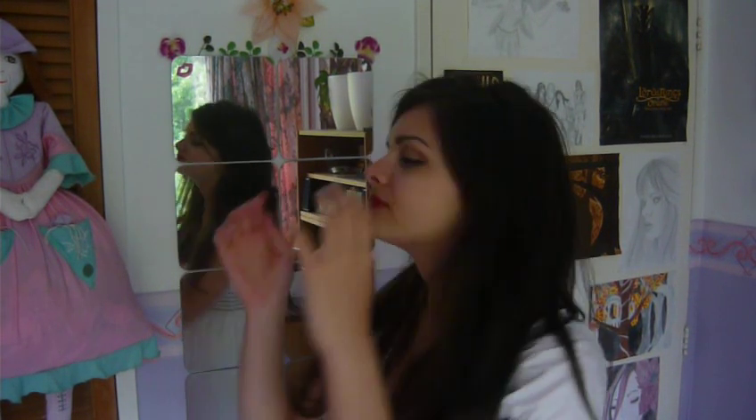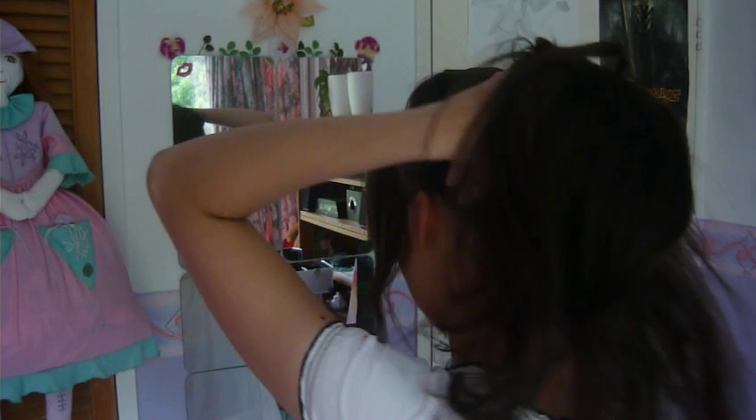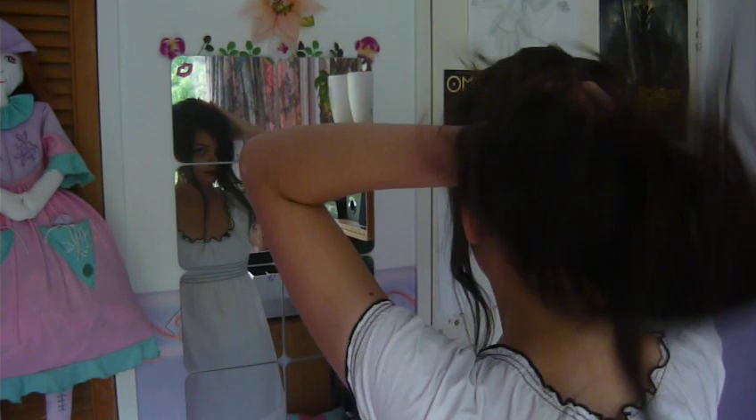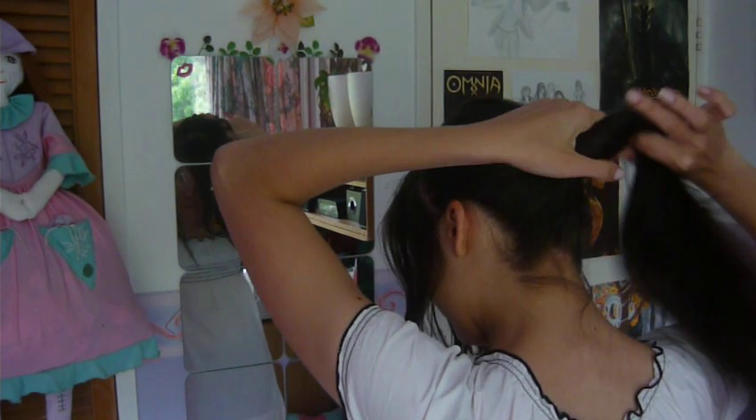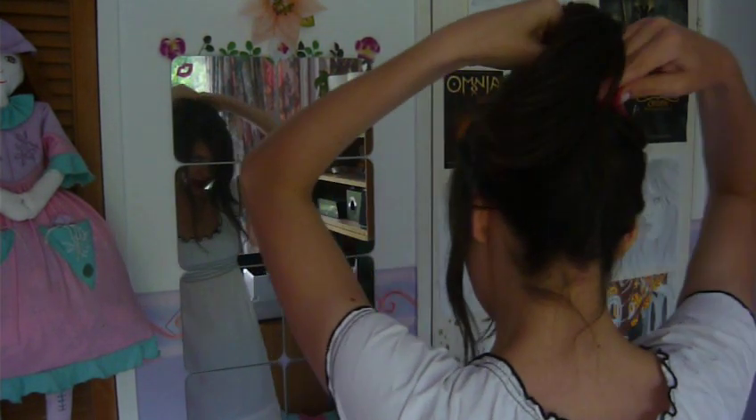Now the first thing you want to do is section off your hair, depending on whether you want pieces in the front or not. I do, so I'm going to clip this hair backwards, clip it back, just so that it's out of the way.